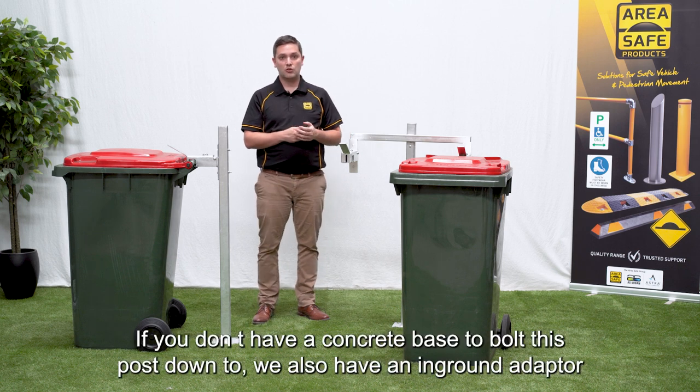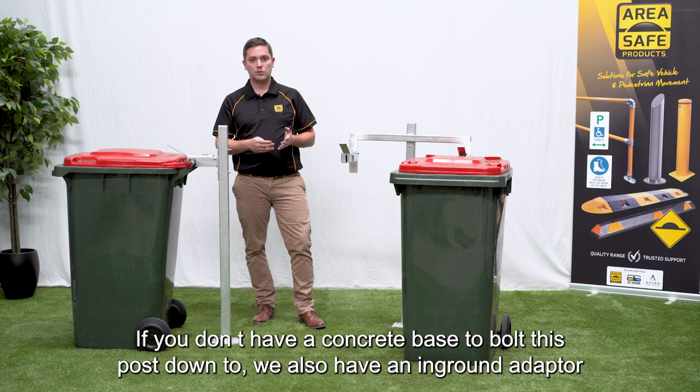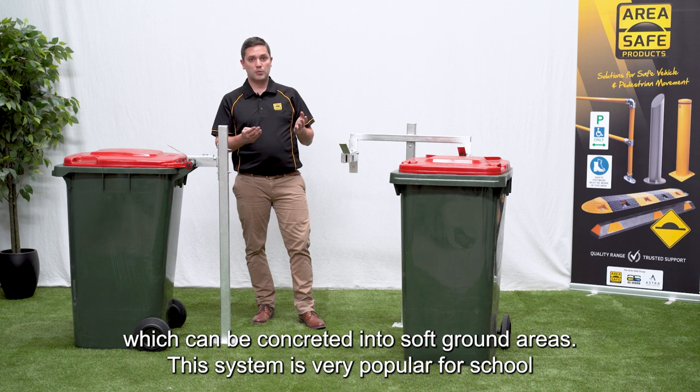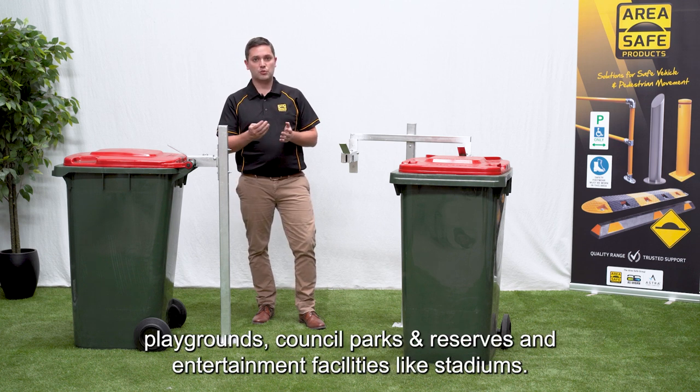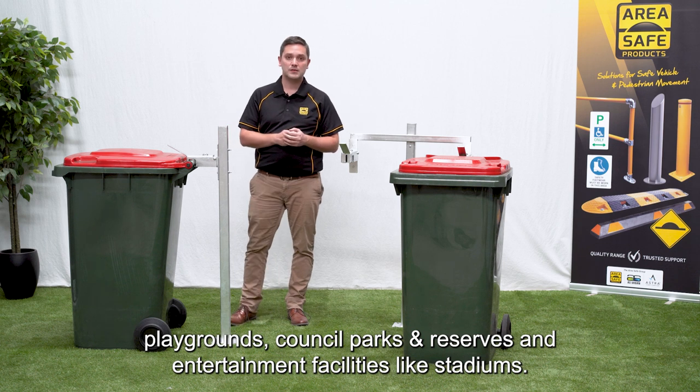If you don't have a concrete base to bolt the post down to, we also have an in-ground adapter which can be concreted into soft ground areas. This system is very popular for school playgrounds, council parks and reserves, and entertainment facilities like stadiums.